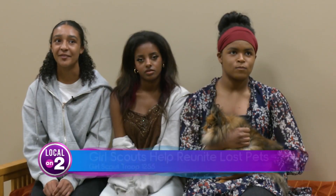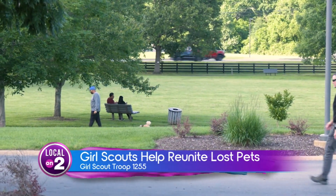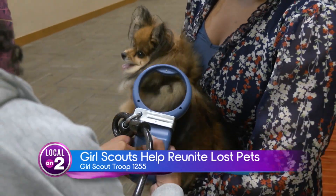Over the years we've sold many boxes of cookies, so we used the funds from the cookies to sponsor this. This means if someone finds a lost pet, they can now head straight to the library and check for a microchip themselves, versus taking the pet to a veterinarian or animal shelter.